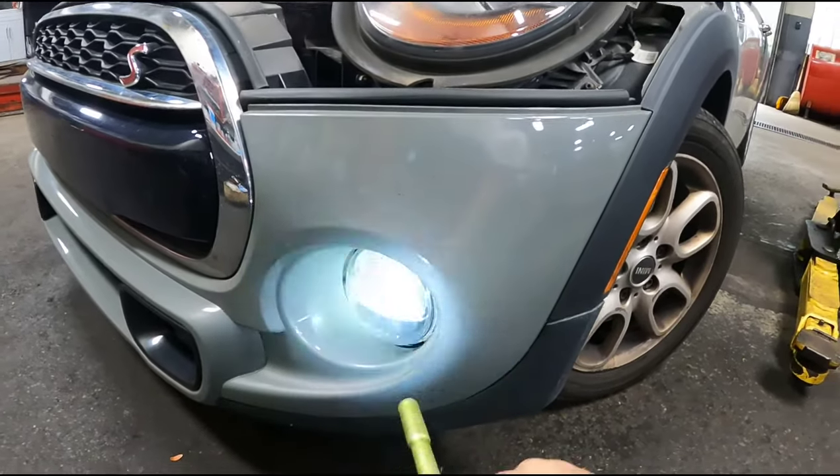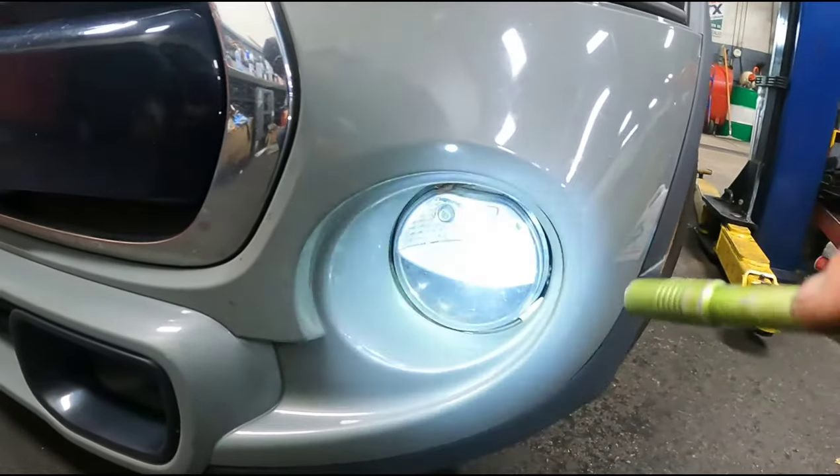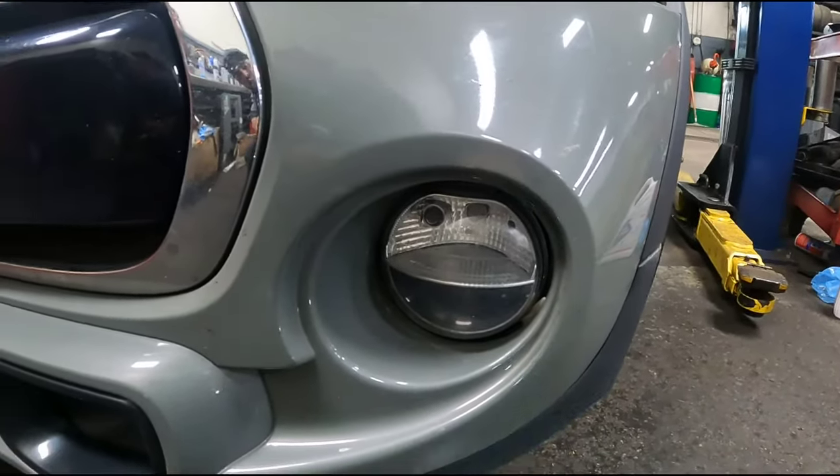Today I'm replacing the parking light bulb in a 2015 Mini Cooper S. It's the one in this housing — the top smaller bulb in this upper section of the fog light housing.